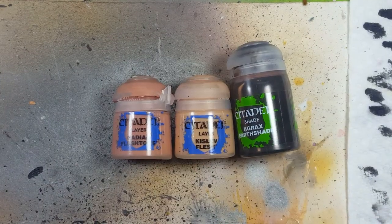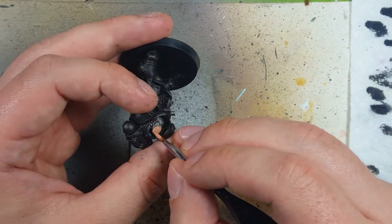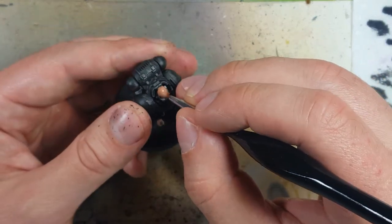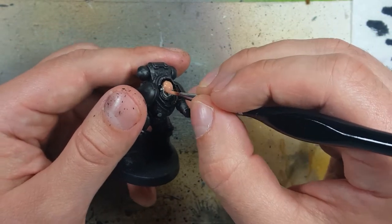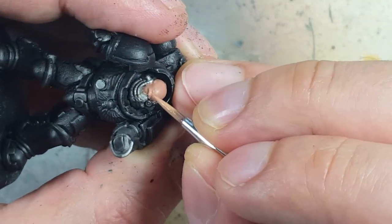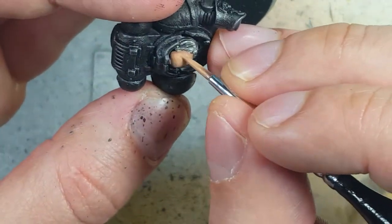Now with Cadian Fleshtone, Kislev Flesh, and Agrax Earthshade, we're going to paint the Sergeant who isn't wearing a helmet. On the box cover this character is dark-skinned like a Salamander, but I don't know how to paint that skin well, so I'm sticking with what I know. Starting off with Cadian Fleshtone, we then use a one-to-one mix of Kislev and Cadian Fleshtone and cover basically the whole model, except for its deep recesses — this guy has a very furrowed brow, so that's pretty much the recess.